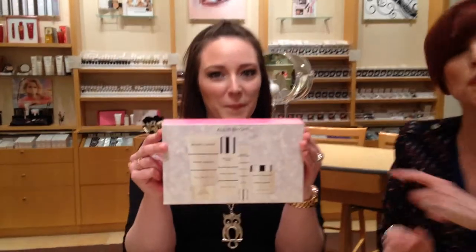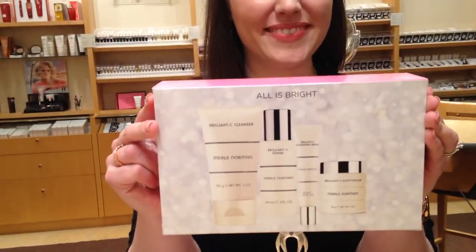For everybody that watched this video in its entirety, we are doing a secret giveaway. At the end of this video, if you type in the word 'brilliant,' we are giving away this Brilliant C skincare kit.